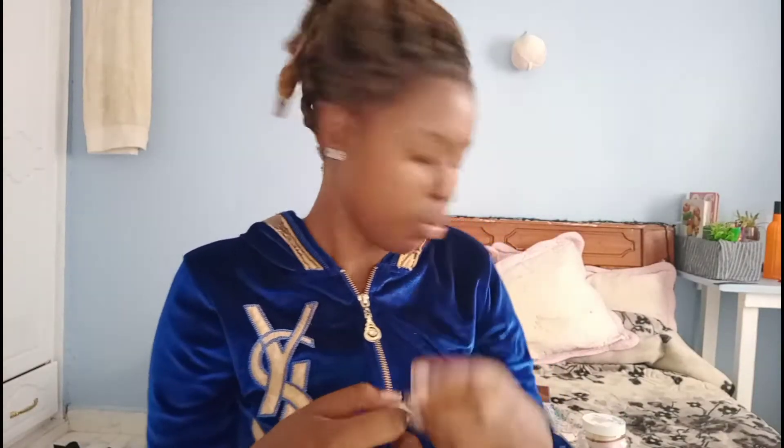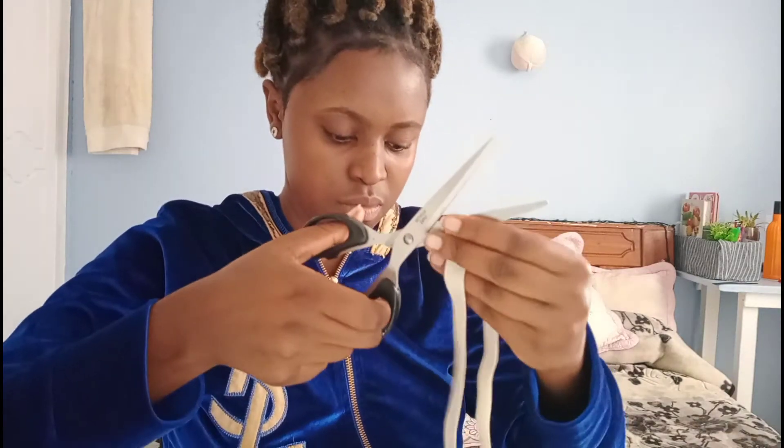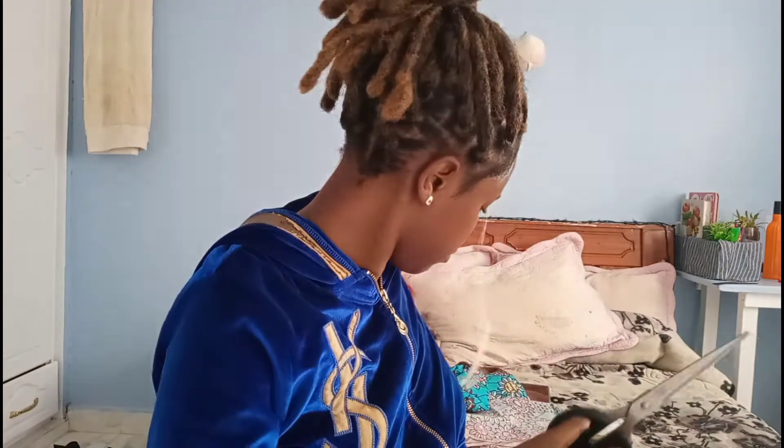Before I put it around the circumference, I should measure it to my head size — standard measurements that will fit me well. Then I'll take my scissors and just cut it.